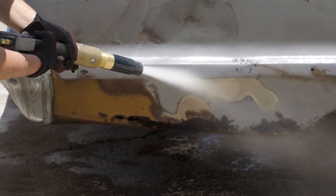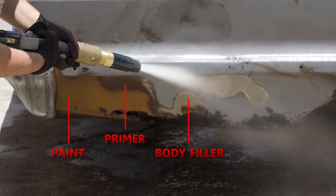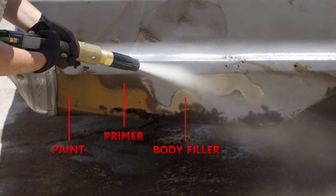As you can see from this photo, this car has multiple layers of paint, primer, and body filler — none of them are a challenge for our blasting system.